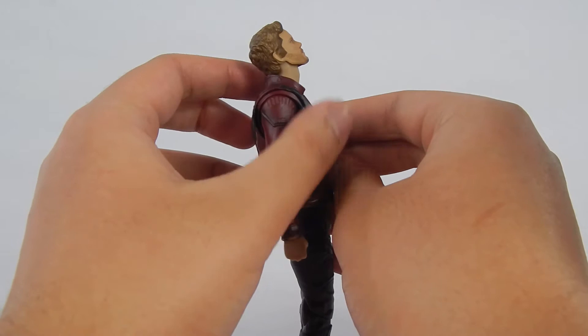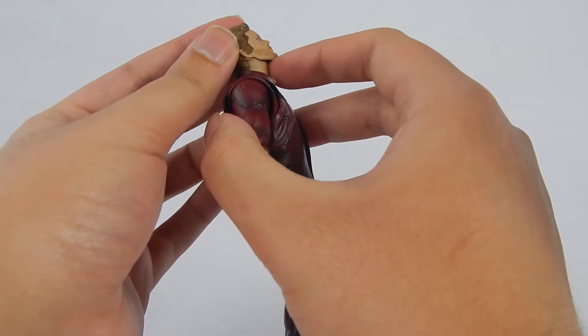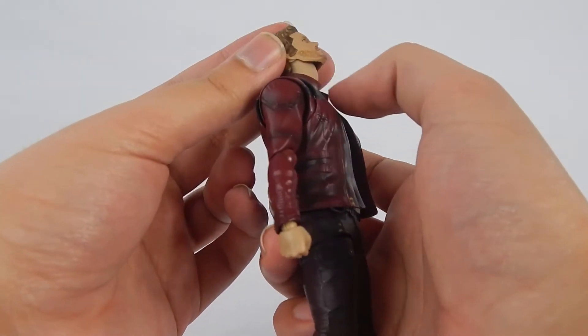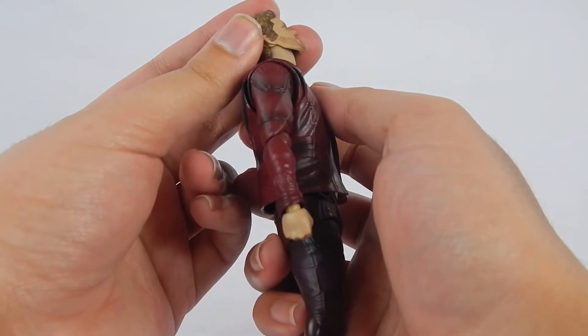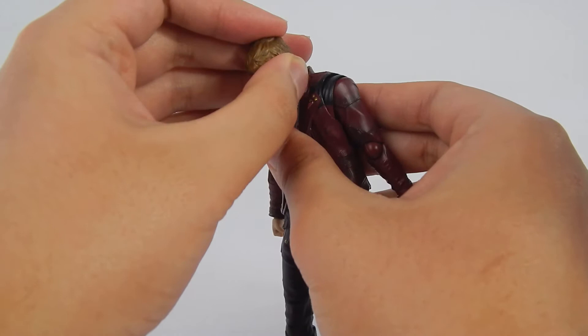The head moves up this far by itself, and they gave the neck more sculpt to prevent gaps — there's a tiny gap, but still this is pretty good. Not sure how I feel about that curvature; maybe that's supposed to represent the Adam's apple. With the neck joint on a ball joint, it can move down about that far.